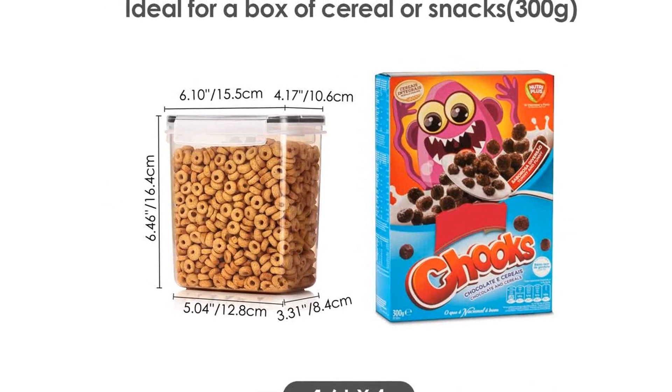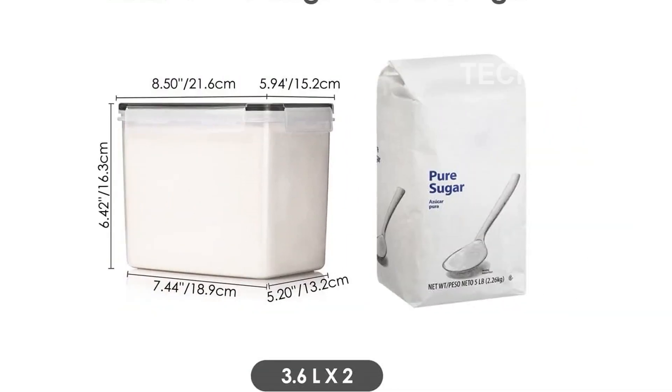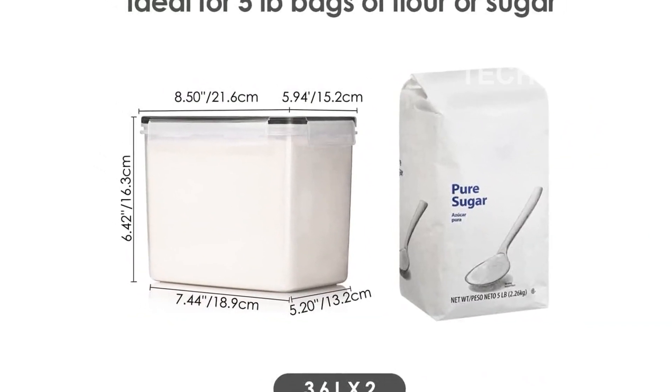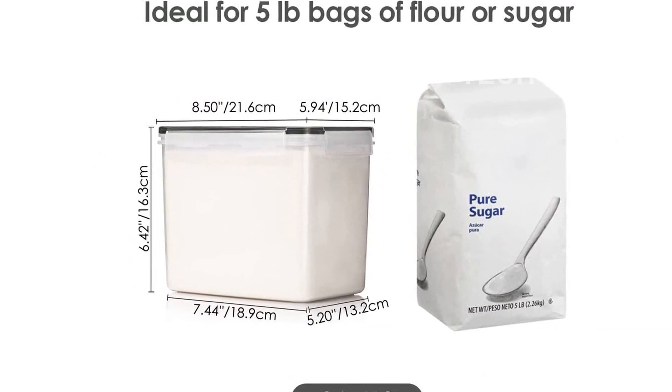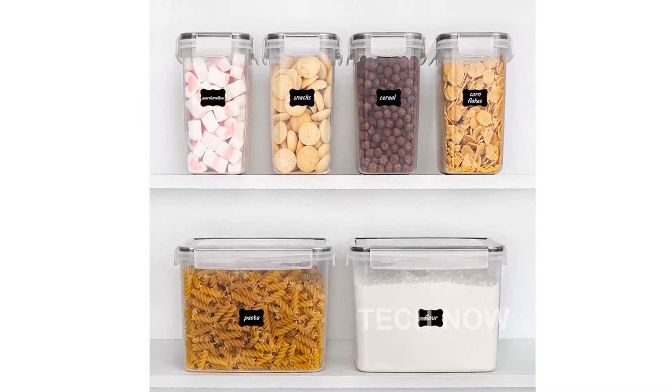One of the best features of these containers is their stackable design. They are designed to make the most efficient use of your kitchen space, whether you have a large or small pantry. Say goodbye to cluttered shelves and hello to a neat and organized kitchen.